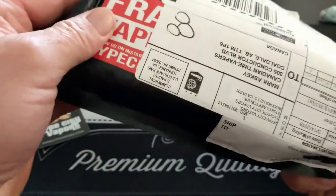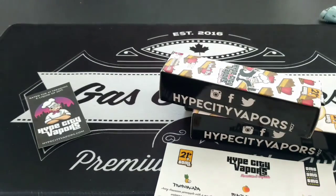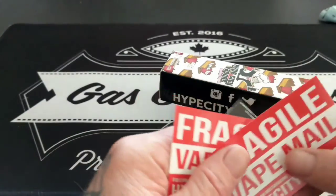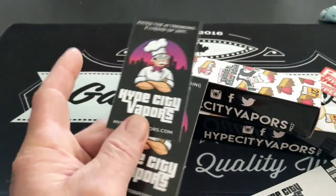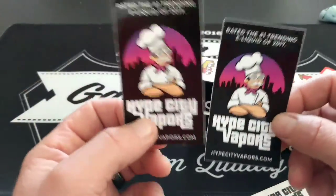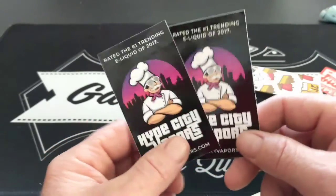There we go. So obviously we've got a few stickers here — they put them on the box with 'fragile vape mail.' We've got those, thanks guys. And then we've got a couple of stickers we can put on some stuff. I was hoping for like a poster or something I could put on the wall behind me — I think they're talking about bringing some out, so we might have a big poster behind me here soon.